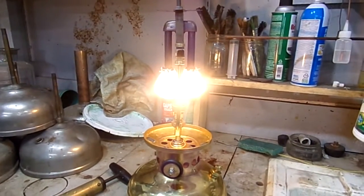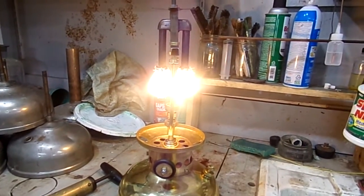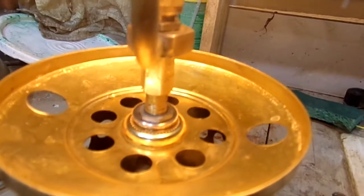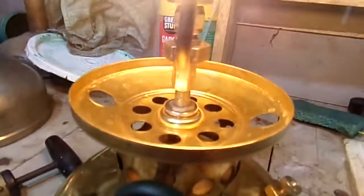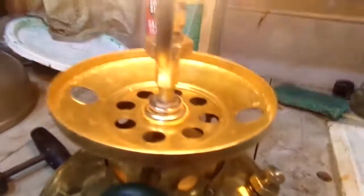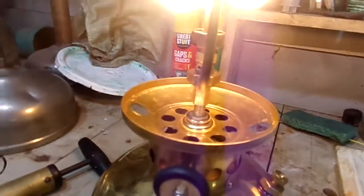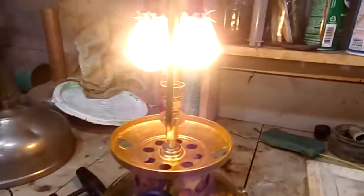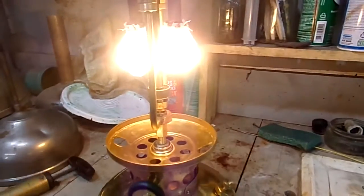Alright, here we go. Everything's holding well. I did the bubble test, pumped it up to about 20, put it in the tank - the goldfish didn't mind - had no bubbles. So I put my fuel in, put a pint of fuel, and I'm gonna run a whole pint through it and let it burn all night.